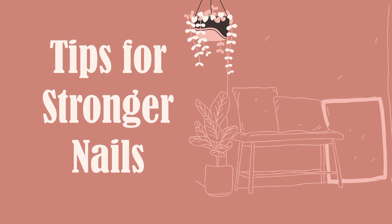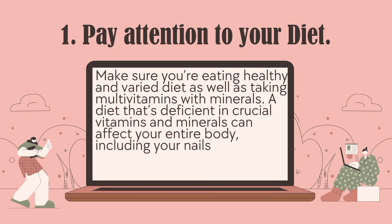Tips for stronger nails. Number 1: Pay attention to your diet. Make sure you're eating a healthy and varied diet, as well as taking multivitamins with minerals. A diet deficient in crucial vitamins and minerals can affect your entire body, including your nails.